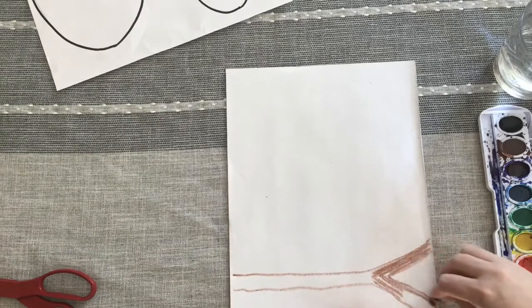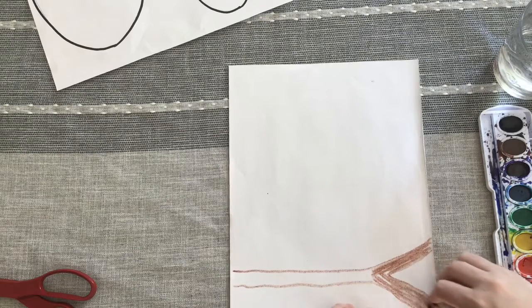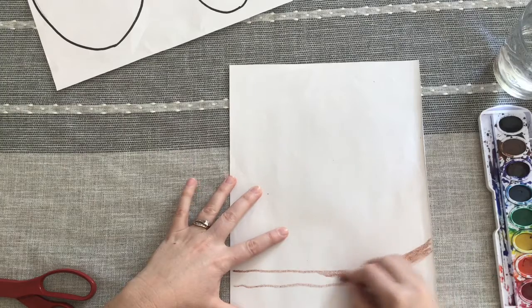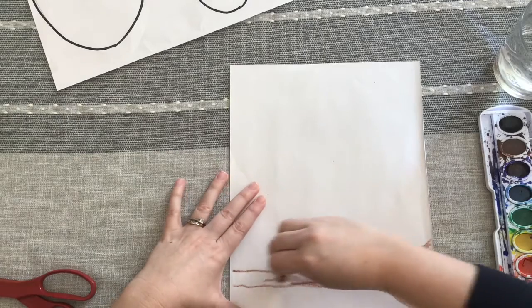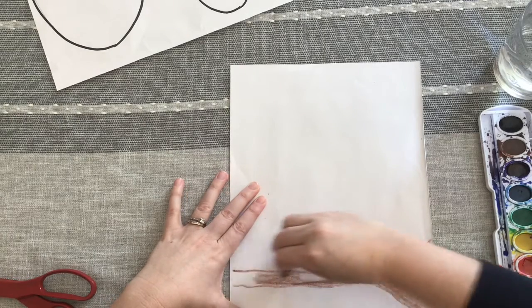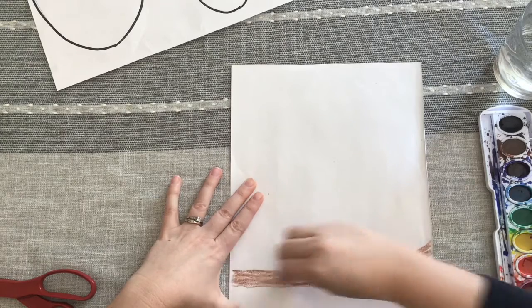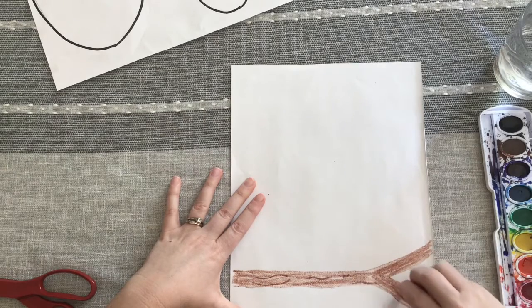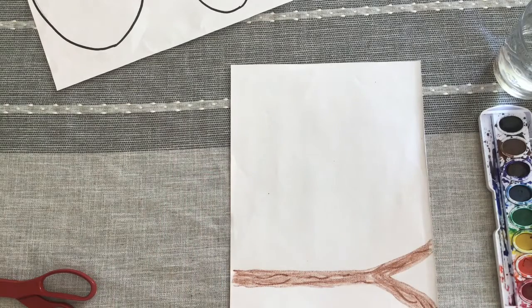My tablecloth that I'm working on top of has a cool texture, and that texture is coming through on my coloring. If you had something with a cool texture, you could also color on top of it — it would give it a little more of a branch-like effect when we see those textures in there. Another way to do that is to draw some darker lines kind of coming through — they don't need to be straight, they can be kind of curved to show where that tree bark is.